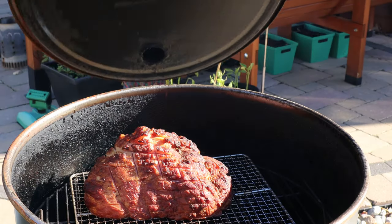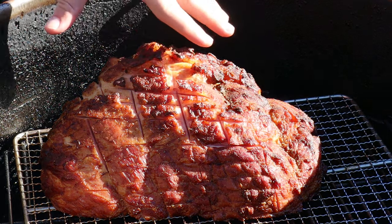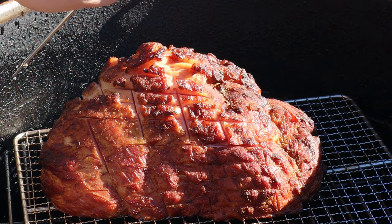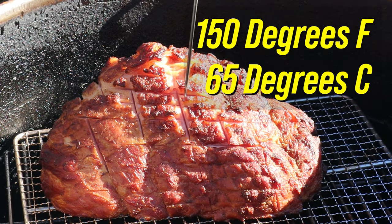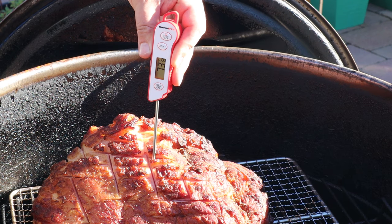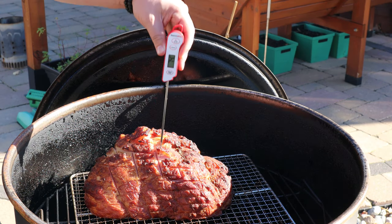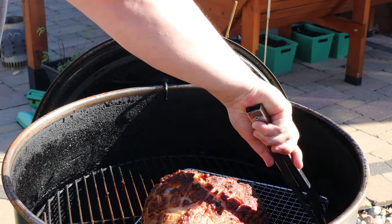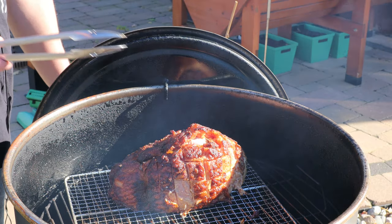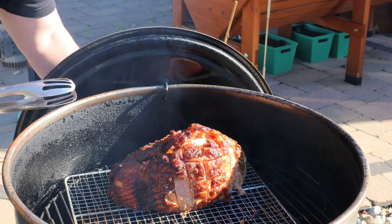Let's check on this ham. That's starting to look really good — you can see where we made those cuts, it's starting to open up from the heat. For a pre-cooked ham you could eat it cold, but for the best results you want to get it up to about 140 to 150 degrees Fahrenheit. We're at about 73 degrees, so we're about halfway there. This is about the one hour mark, so that's right on time. I'm going to go ahead and spin this. Probably another hour in the smoke here.